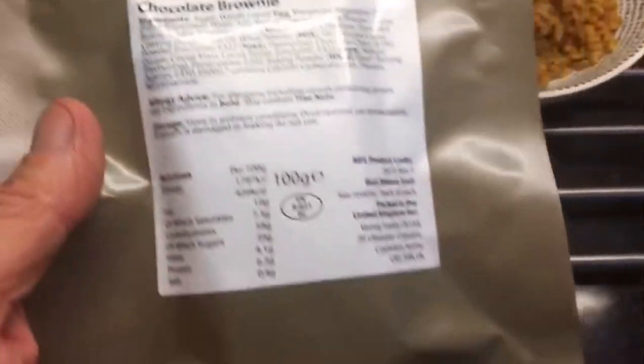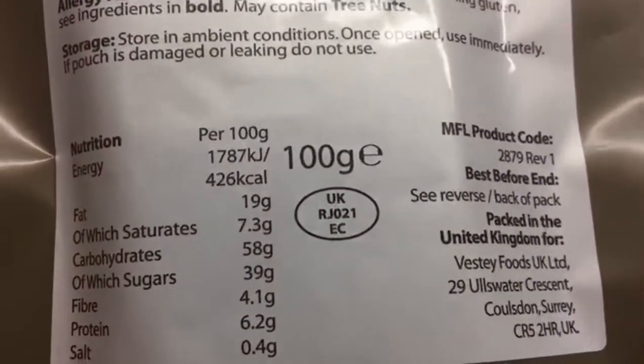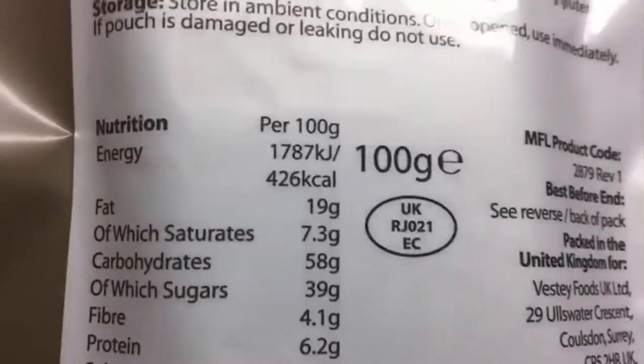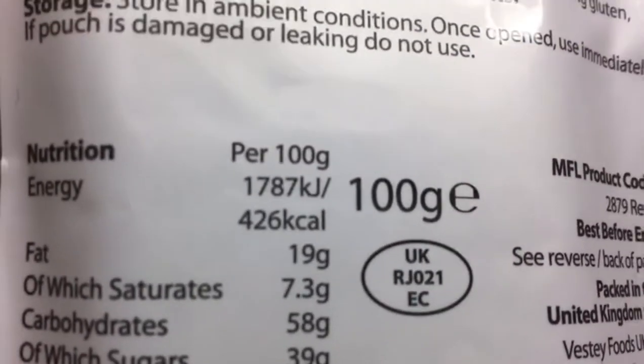I got them off eBay, and the seller chucked in a couple of freebies. The chocolate brownie — that's just under 4 ounces — is 426 calories.